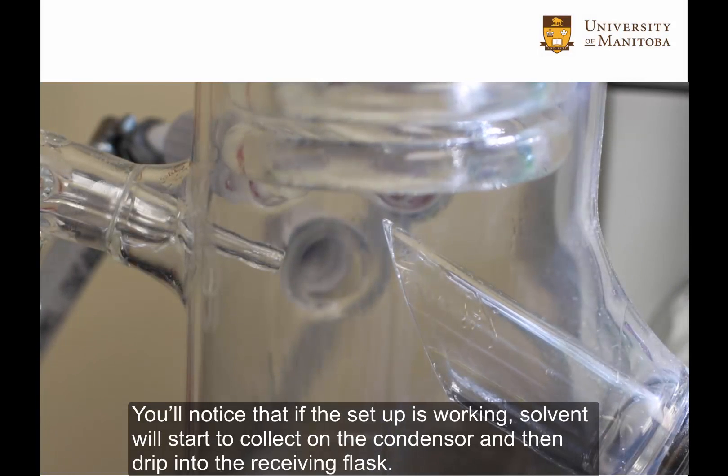You'll notice that if the setup is working, solvent will start to collect on the condenser and then drip into the receiving flask.